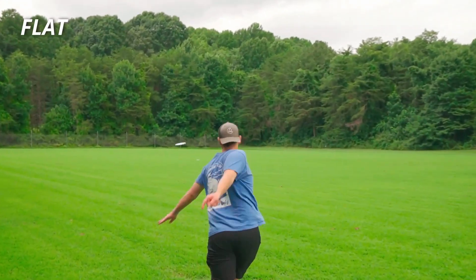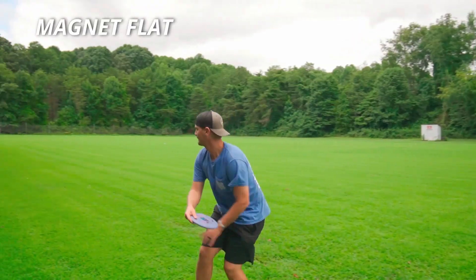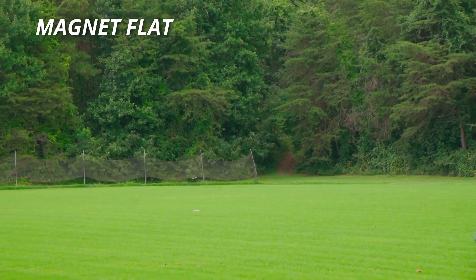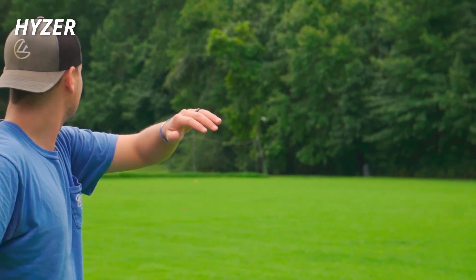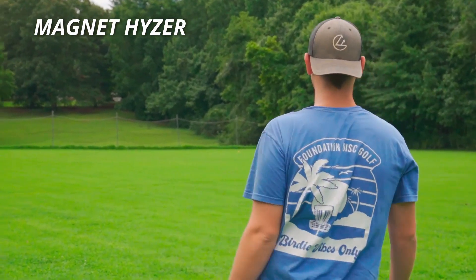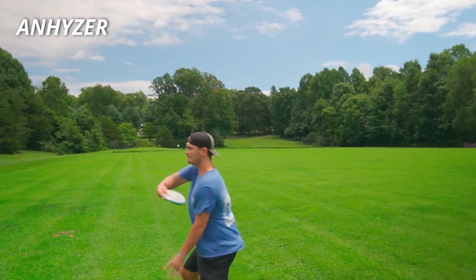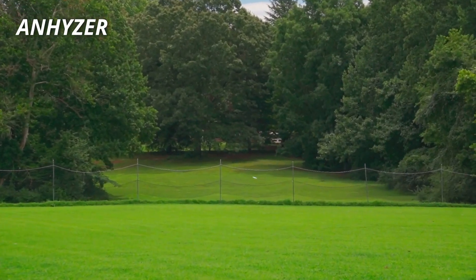So the first throw here, we threw relatively flat — a little bit of hyzer pops up, just glides dead straight. Very nice flight. The Magnet was not flat, definitely on hyzer, and didn't really want to flip up at all. This was the interesting one — I was able to correct this off camera; I don't know why it flipped over so hard. That Magnet throw was not a good comparison — very stable. And then anhyzer — this is what really shows you the disc. It really just glides to the right. Very, very true-flying disc.